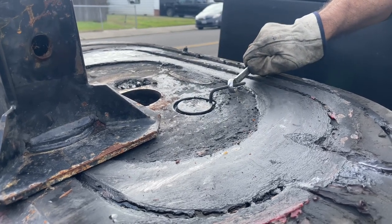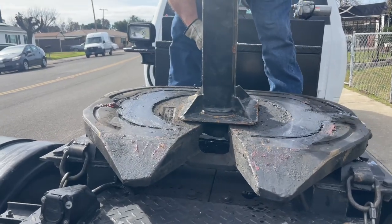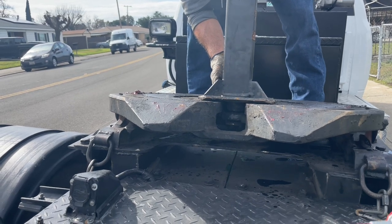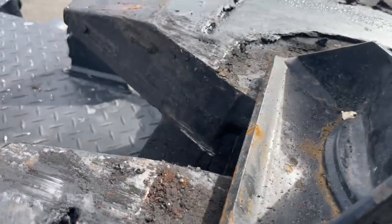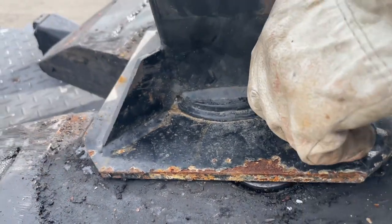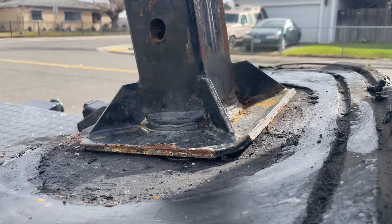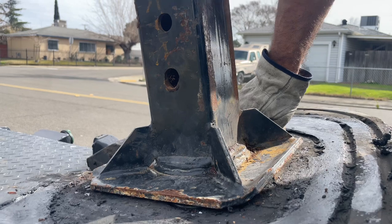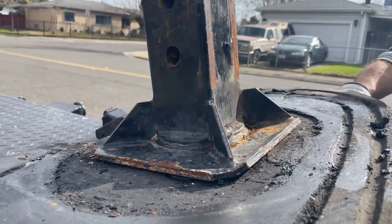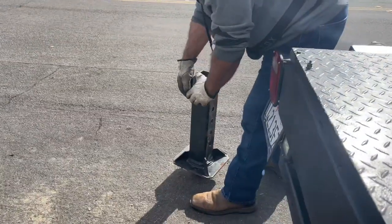Okay, there it is. What I'm doing is moving it back and forth, forward and back — see? It could be the kingpin too. It's worn out. It looks a little old. I should be using the new one.